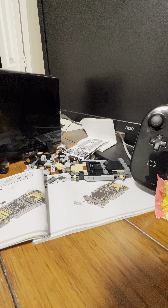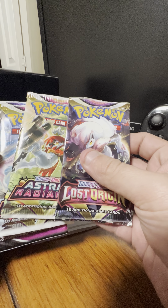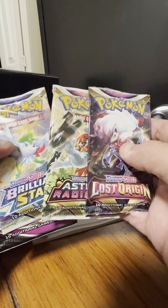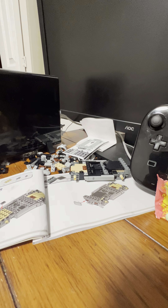And here are the booster packs. Looks like this is a newer box because it has one Lost Origin, two Astral Radiance, one Brilliant Stars, and one Fusion Strike. I'm gonna wait to open those.